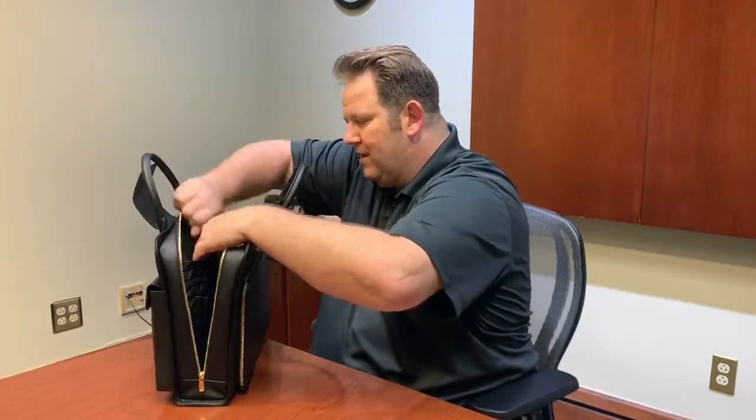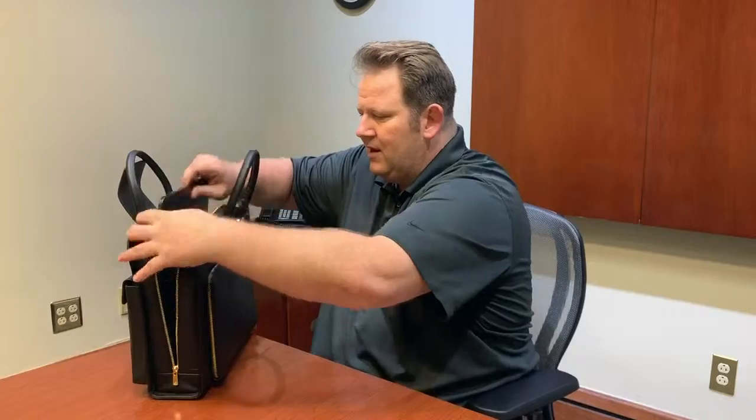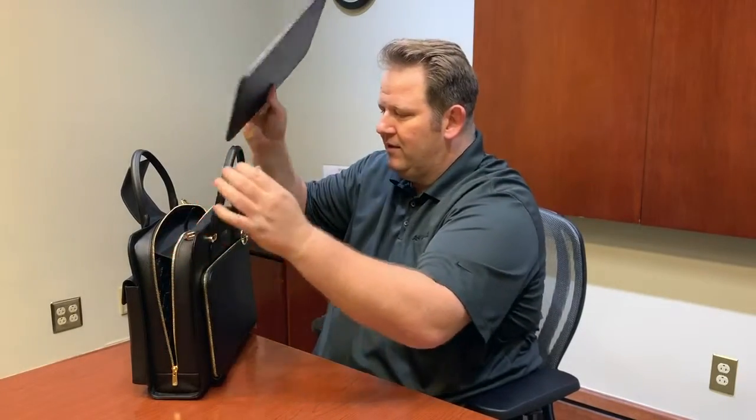Right here is where the ballistic armor plate panel goes. We created a special pocket — you just lift that tab up and the plate comes out. This is a Level 3A hard armor plate, so it stops all pistols and shotguns. It's also stab-proof and strike-proof. We also offer a Level 3 plate which will stop AKs, AR-15s, and .308s. It will make the bag a little heavier, but if you want to take it out to a specific public event and want that extra protection, it could be well worth it.